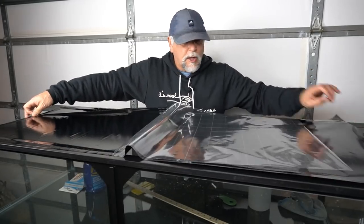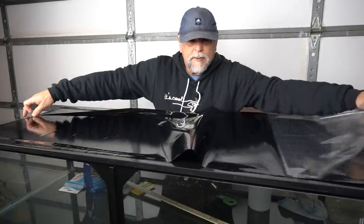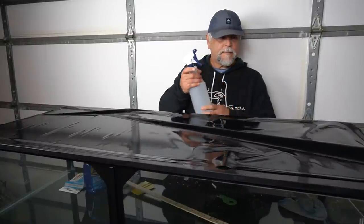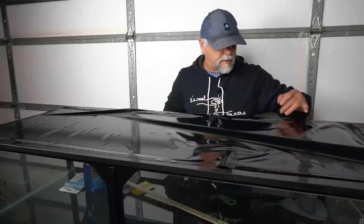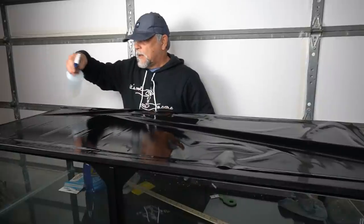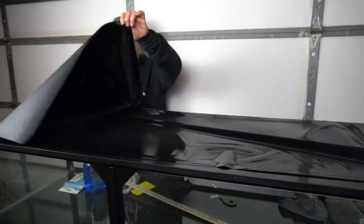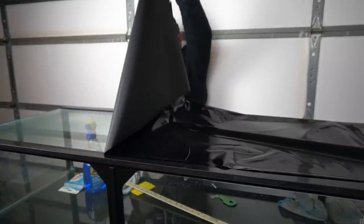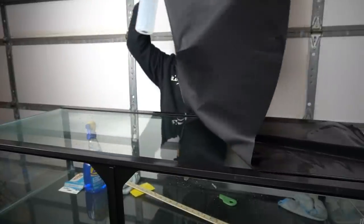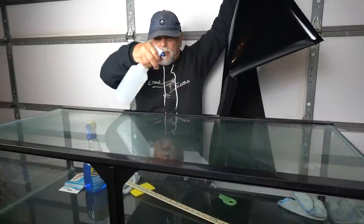In an ideal world I'd have another person — pulling between the two of us we'd get this right off. Then what you do is spray a little bit of water on this to try and get any lint or cotton that might be floating around and has settled on it. Don't want to spray too much. Then you spray the surface you're going to put it on. Two people would be a lot better, but it is manageable for just one person.